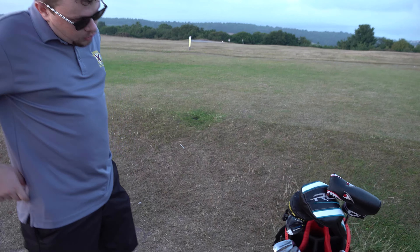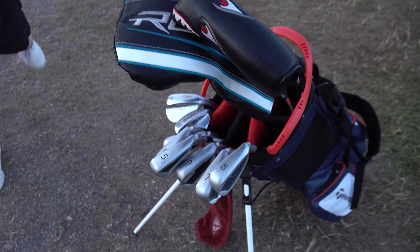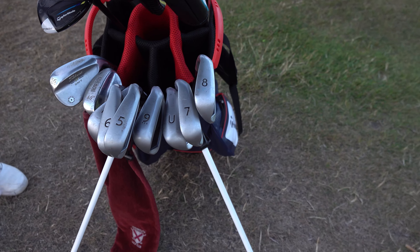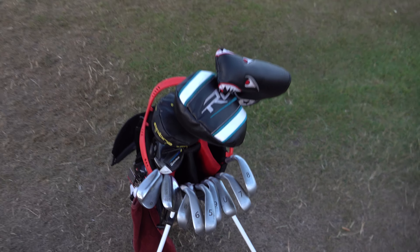So what's your favourite club in the bag? To be honest, I would say probably the fairway wood. When that does come off the club nice, it really comes off nice and makes a great noise. It is one of the newer clubs in the bag.